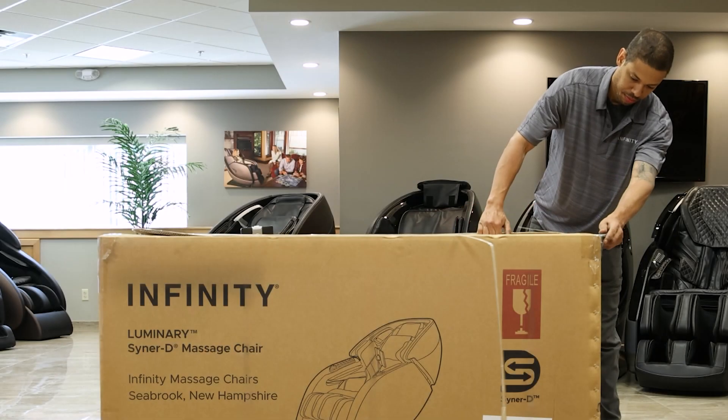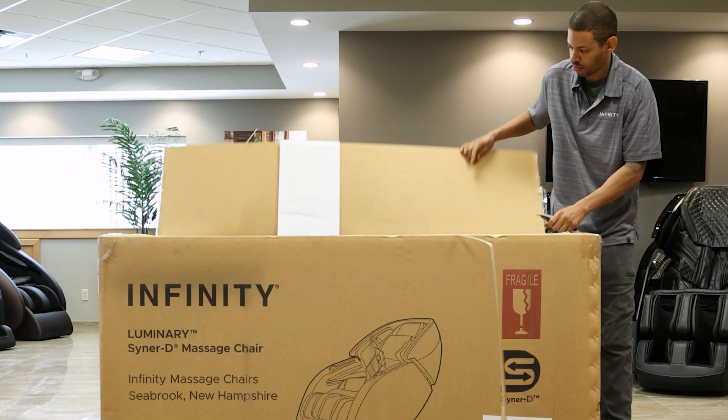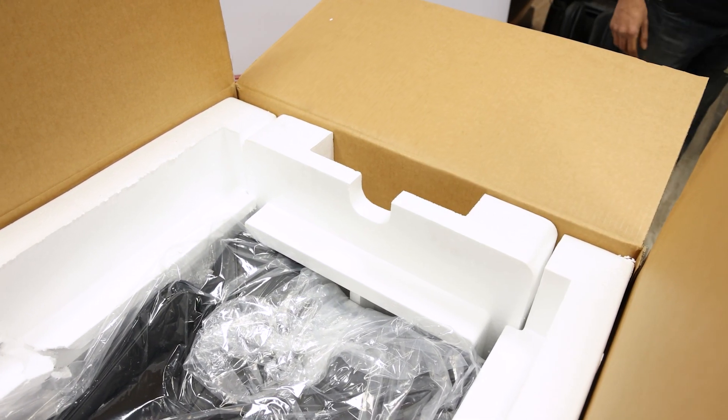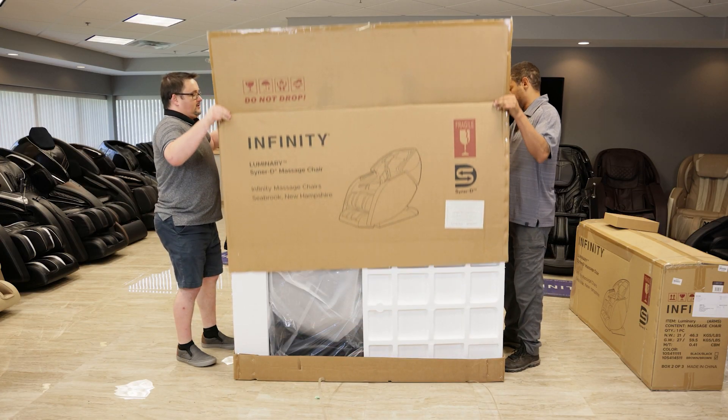Let's start with the larger box. Cut open the top of the box and remove the accessory box from the foam protective packaging. Then lift the top of the box straight up and set aside.